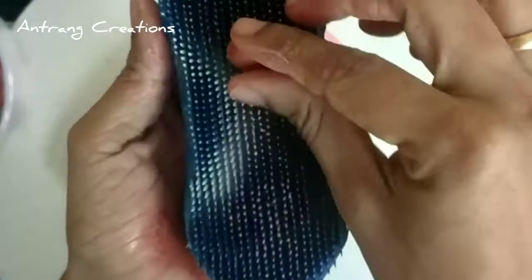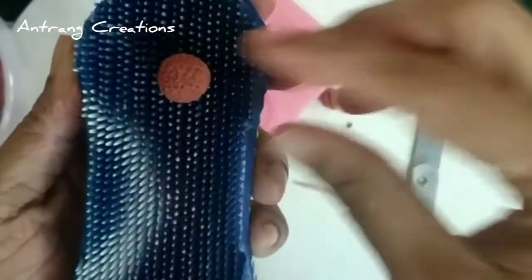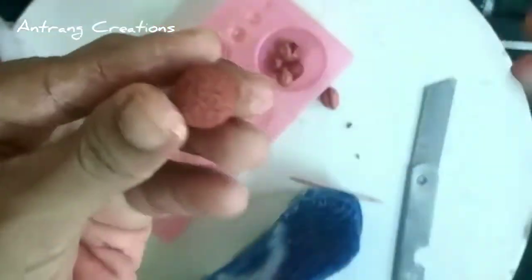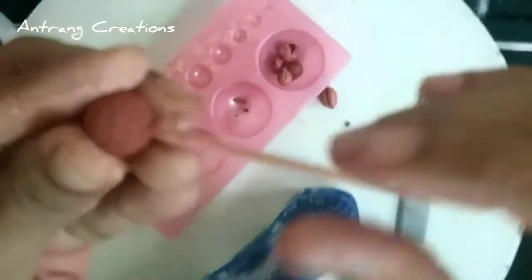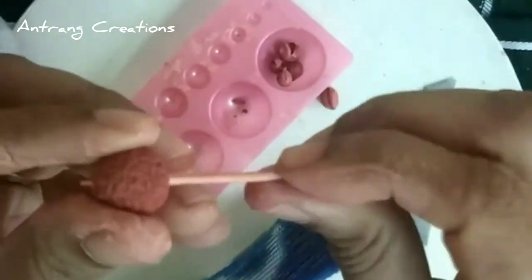I am going to make a brush. I am going to make a hole in the shape, make it round like this. Then I am going to make a rough surface and a shape like this. Cut it off and let's put it in the bag.